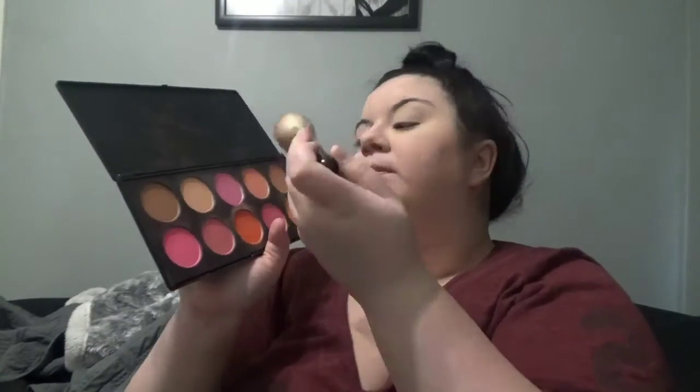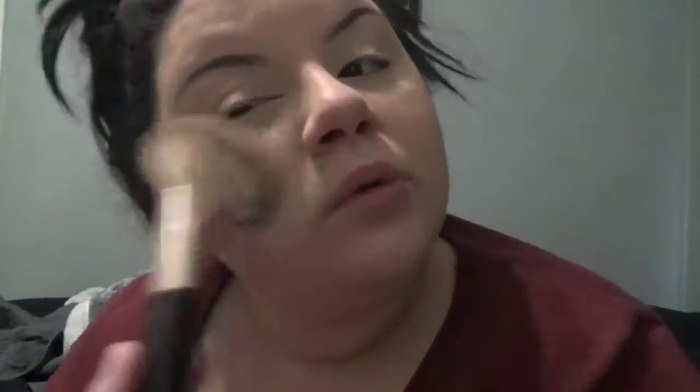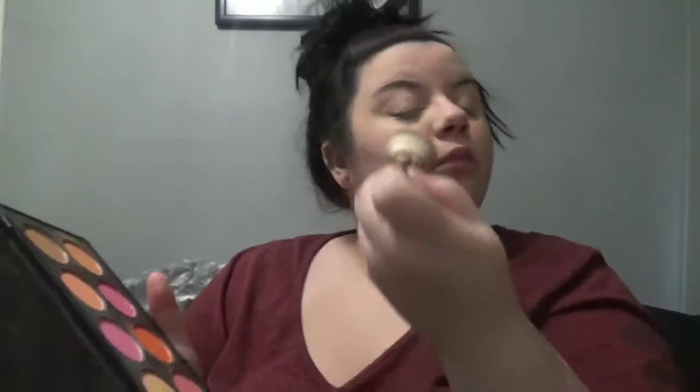From what I was reading, blush wasn't a big thing back in the 90s — just a very light coat on the cheeks. So I used a very light blush, mixed it with another light blush, and blended those two together to give myself just a little light blush, because blush wasn't a big thing in the 90s like it was in the 80s.